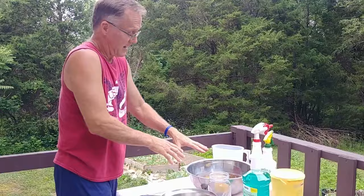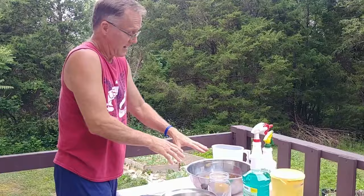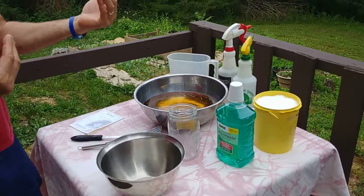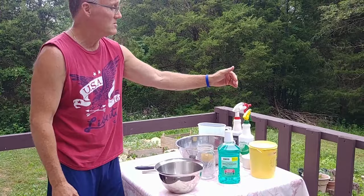The first thing you want to do is get some beer. Open up your beer and put it in a container. This has been out for a day, so now it's stale. Now we're going to use it for our recipe. The other things you use are mouthwash and Epsom salt.